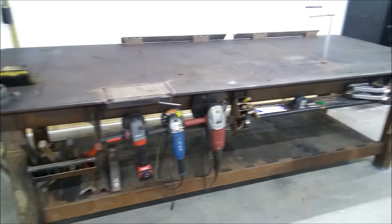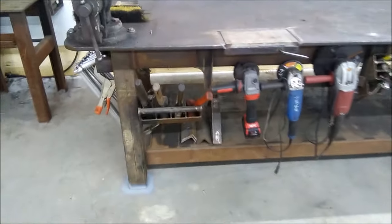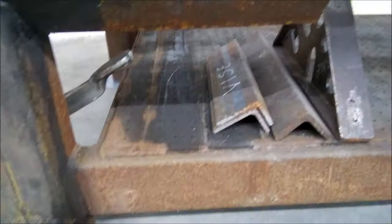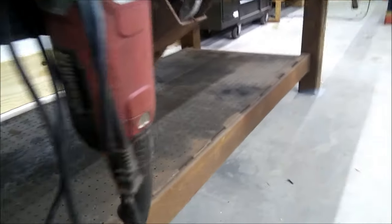It's four by ten. The top is three quarter inch thick. The legs here are four by fours, and then I've got some heavy beam here. That's for the shelf, so you can store the extra steel in there — leftovers. And then I've got extra cross members welded all in.